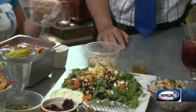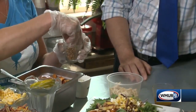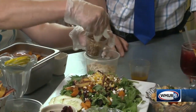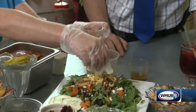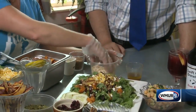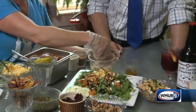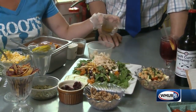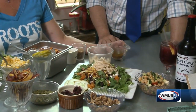We have some wheat berries, which are not gluten-free, but they add a nice fiber to the salad — so you can get it with or without. Today I'm putting the wheat berries on the salad. I'm also topping it with some roasted chicken as well. And then we have, for our dressing, a bacon maple dressing that we make here.